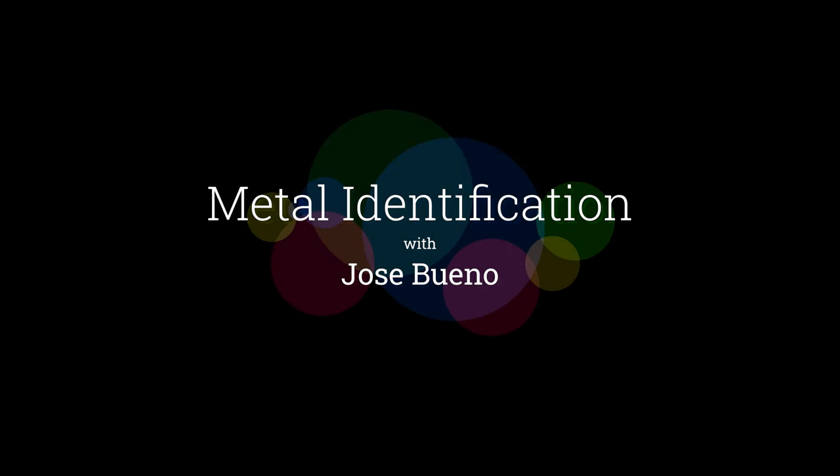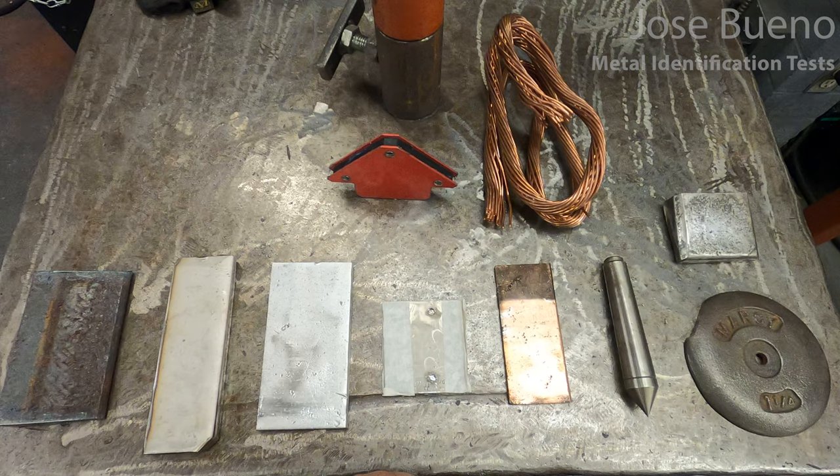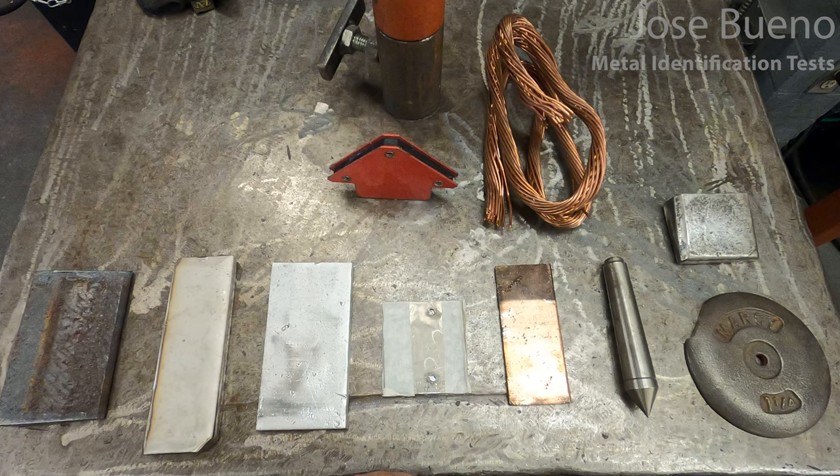In this video we're going to be addressing an issue that many welders and fabricators are facing out in industry, and that is identifying metals. Knowing which metal they have in their hands as compared to the one that they might need to actually be using — whether it's steel, and what kind of steel. Is it stainless steel, low carbon, high carbon? Is it aluminum? Is it magnesium? Is it titanium? So on and so forth.